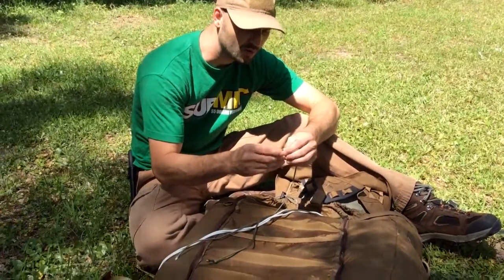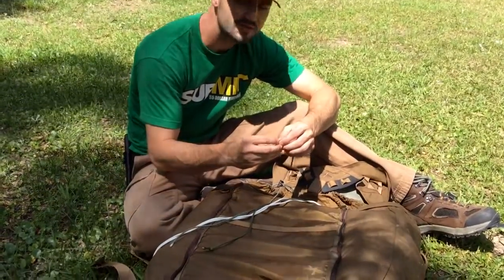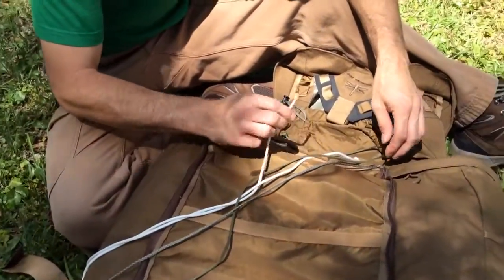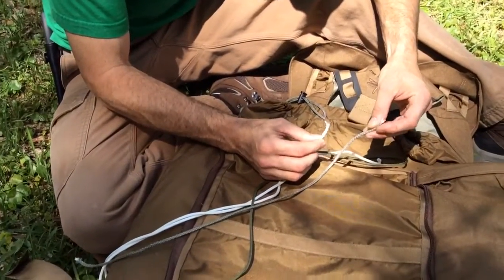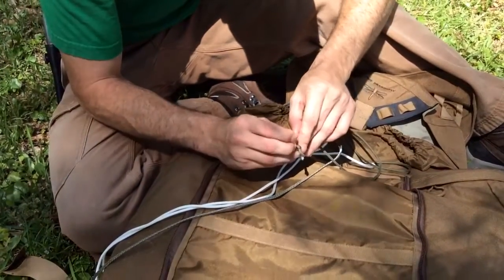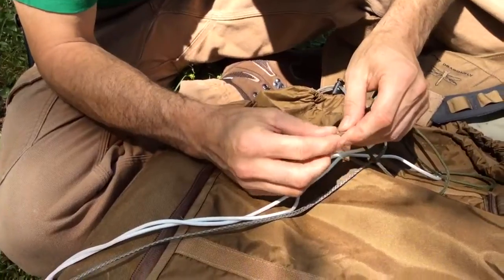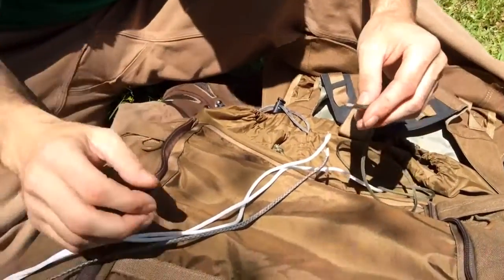Today we're going to talk about paracord and debunk some myths. We're going to talk in detail about the differences between the basic paracord you find at Army Surplus and Walmart, and the very hard to find real deal 8-strand military paracord. Let's start by talking about how paracord is designed.